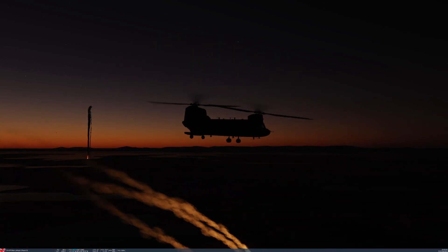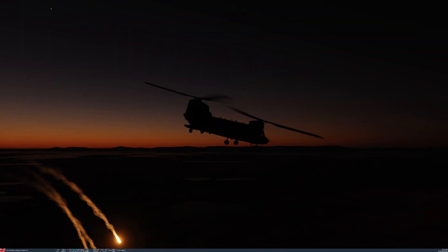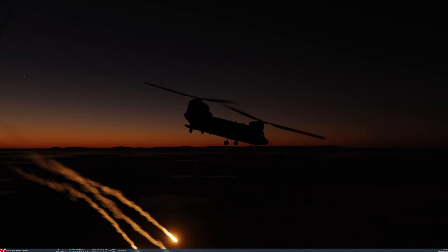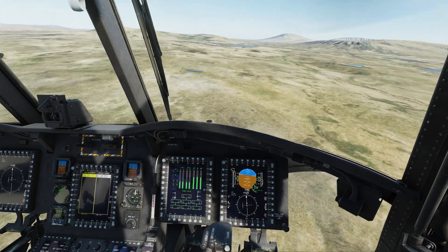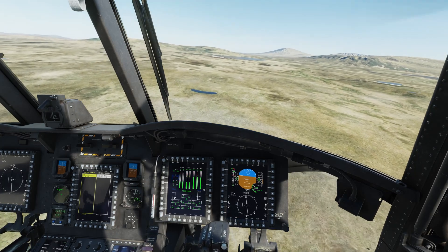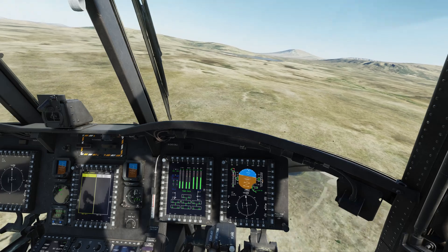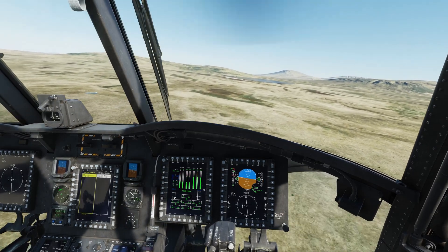I say mostly, as when I first started to fly the aircraft I wasn't that impressed — it took a lot of effort to control, as you'll see in the following examples. What I'm showing you with the current flight model resembles the version 1 of the Miltec Chinook you'll find in Microsoft Flight Sim.